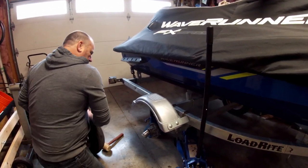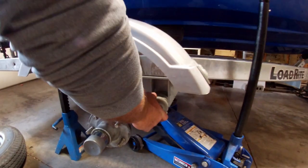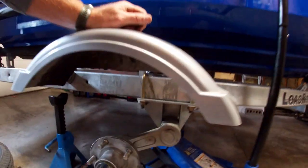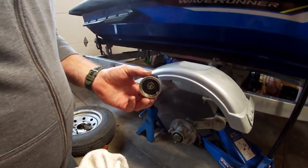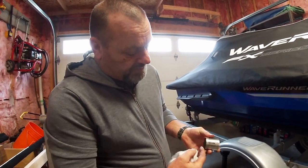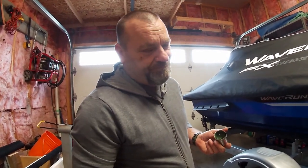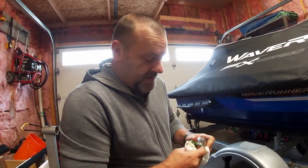This trailer is a torsion suspension trailer — a lot of trailers have leaf springs but this is a torsion bar suspension. I've already loosened this off. This is what we call a bearing buddy. The theory behind the bearing buddy is you pump grease into it, it fills up the whole hub and actually pressurizes it so it stays full of grease. With positive pressure in the hub it's supposed to keep the water out. Do they work? I don't know — and they're a real pain to get off once you put them on.